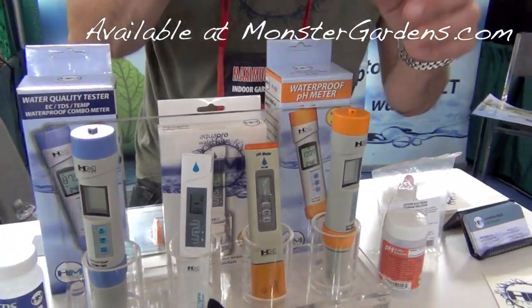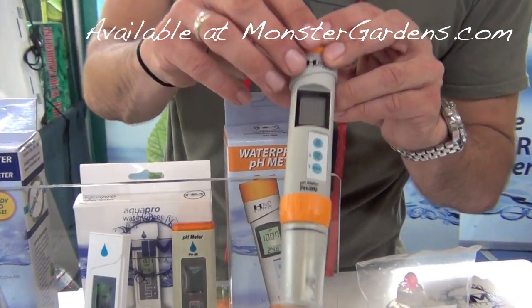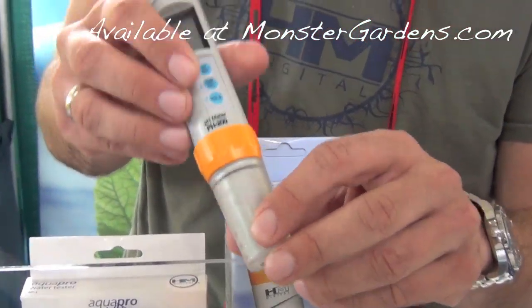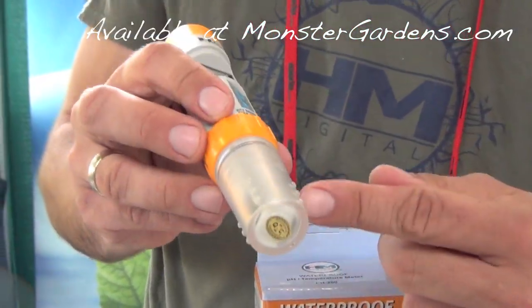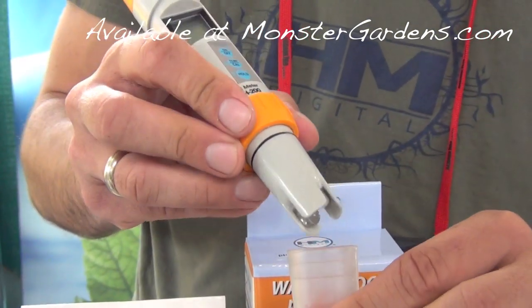Moving to the pH pens. Alright, so this is our sort of sibling meter, fully waterproof submersible, same deal with the replaceable probe. Clear cap so that you can see the moisture on, which is important.